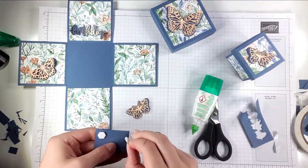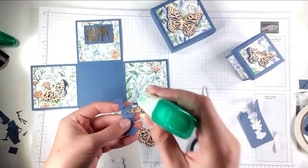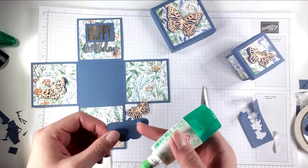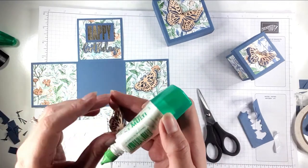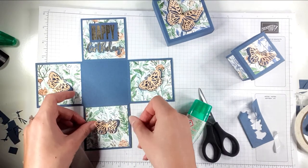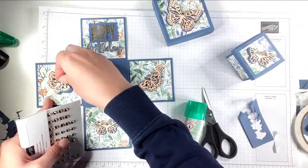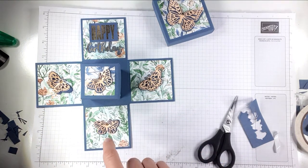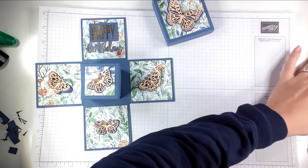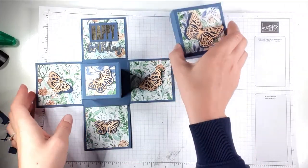I'm going to pop some dimensionals on the back of 'Happy,' then glue on 'Birthday' and glue on all the butterflies, adding some gems onto those as well. Then I'll pop that in the middle — you could use a couple of glue dots, tape, or dimensionals to keep it in place. I'm going to leave it until I decide what to put inside, but before giving it as a gift I'll stick the smaller box down in the middle so it doesn't shake around.